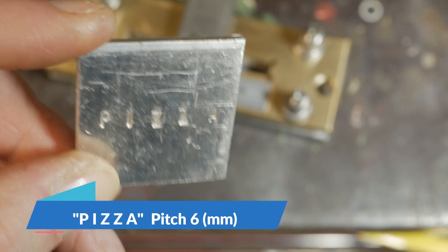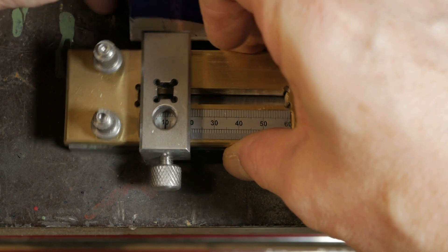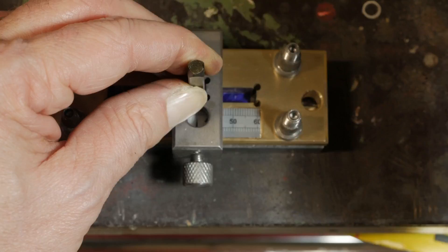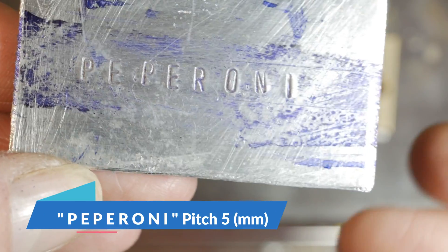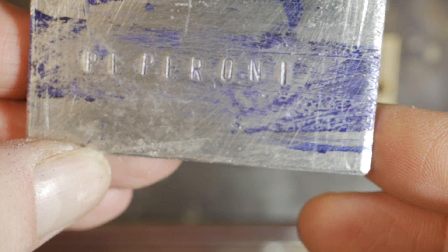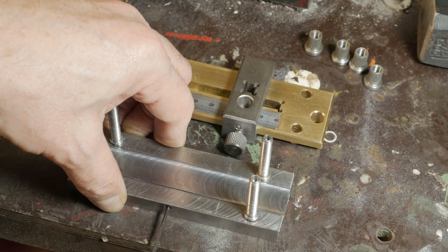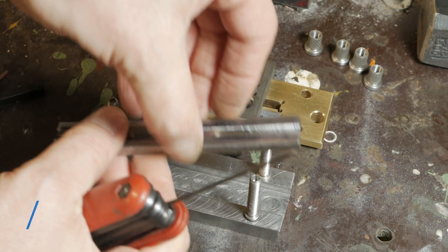After trying 'Pizza' I had to try the word 'Pepperoni', obviously changing the pitch between one letter and the other, and also in this case I got a good result. And why not try to write 'Ciao', a very famous Italian word, with a pitch of 10mm? And here is another good result as you can see in the picture.